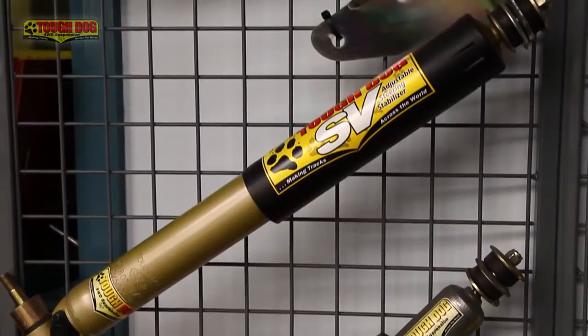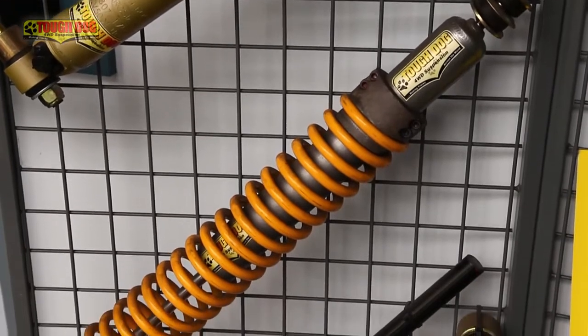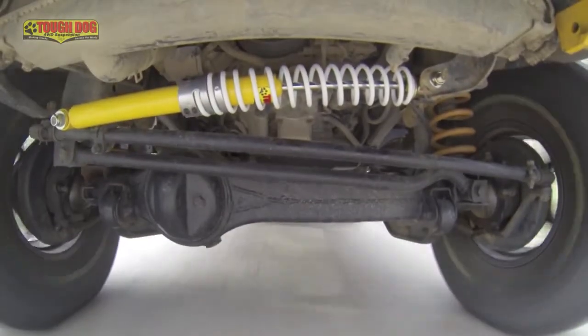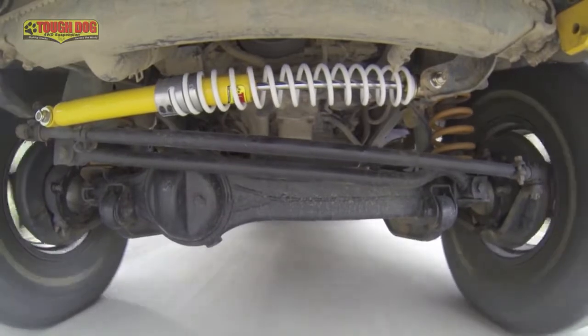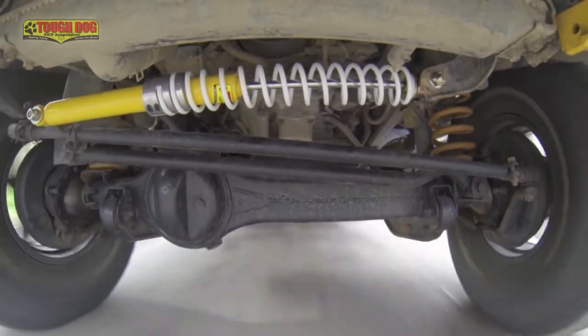Now that we know what a steering dampener is, let's take a closer look at the return to centre dampener and see what makes it so different and how it works. The obvious addition to the return to centre damper is the small coil spring fitted to the body of the damper. The coil spring is designed with different rates to suit either manual or power steering, so that the effort required to stretch or compress the spring is minimal. The spring helps to do exactly what the name suggests — return the steering damper, and therefore the steering, back to centre.